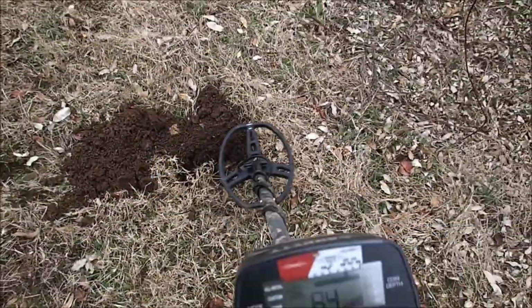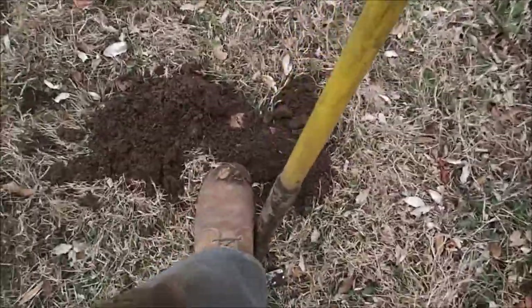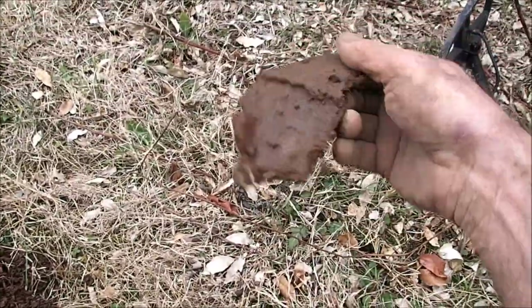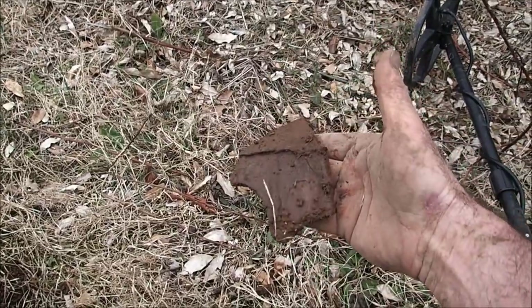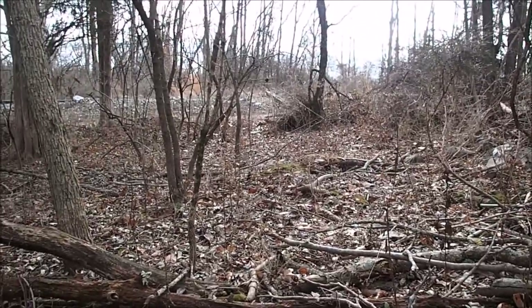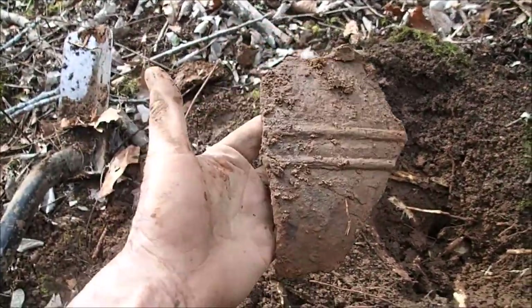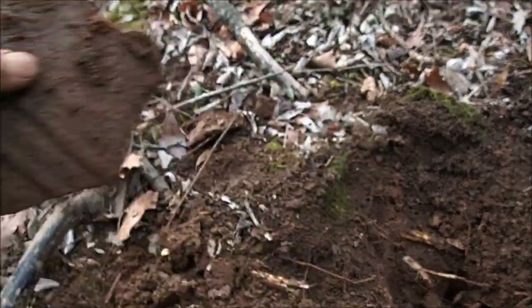I saw this area right here which is kind of depressed, so I dug a little test hole there too - about a foot layer with some charcoal but not a lot of signals. So we're gonna cover those back up and keep searching. This is one of those too-good signals. I wasn't even gonna turn the camera on because I figured it was just a shotgun shell or rifle casing on the surface. But it's a little bit deeper than that, so I figured I'd get the camera out just in case it's a big ol' large cent. It's a piece of that pot.